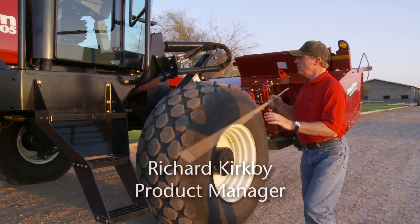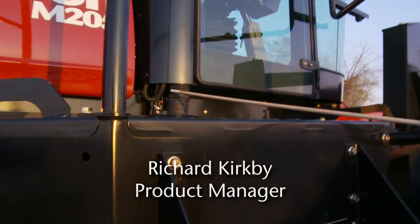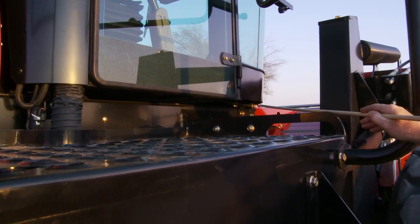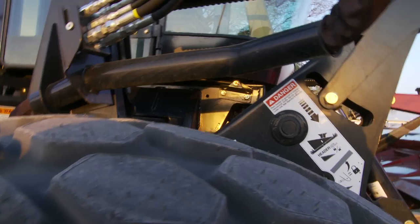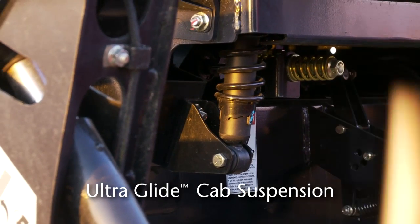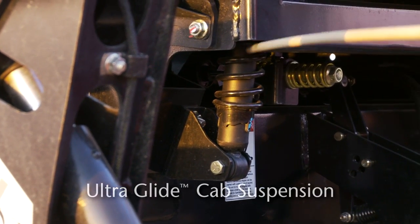For the M205 this year, we fitted shock absorbers in each of the corners. We have a shock absorber mounted up in here — you can see it a little bit closer at the front. Coming around to the front for a better view, you can see that shock absorber right in this area here. There's a shock absorber mounted in each corner, giving us an independent four-point mount system.